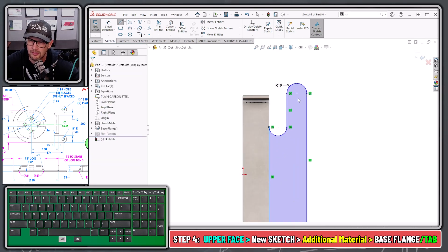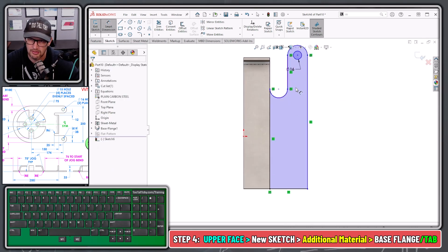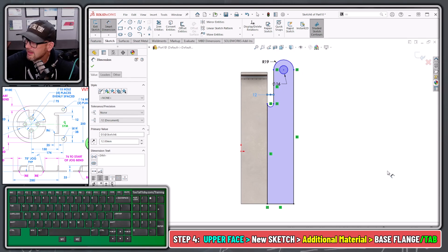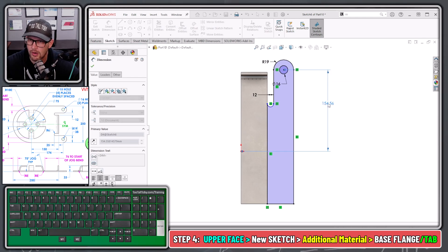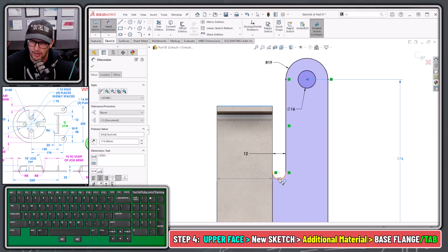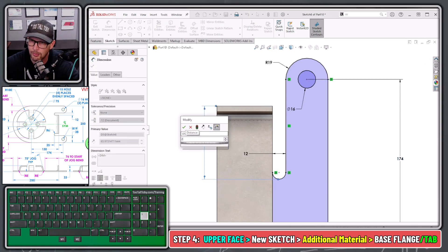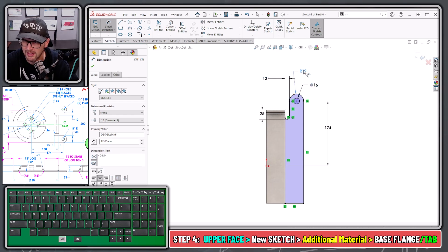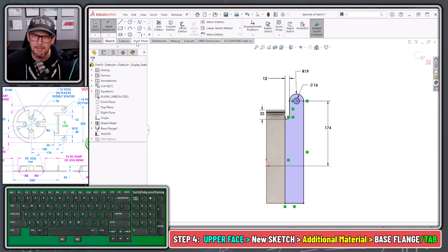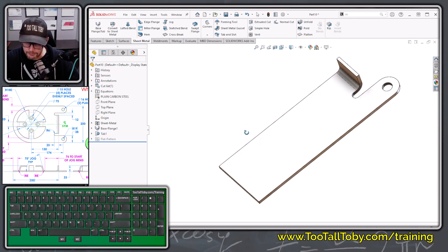At this point we can add a hole: S key, Circle — diameter 16. Then S key, Smart Dimension to add the final dimensions: a gap of 12 for that bend relief, a distance from the origin to this hole in the tab of 174, and a distance from this back edge to the tangency point of the arc — hold Shift and pick that tangency point — of 25. Once your sketch looks like that, choose Sheet Metal Base Flange Tab. This takes the sketch and extrudes it the same width as the sheet metal, merging it.